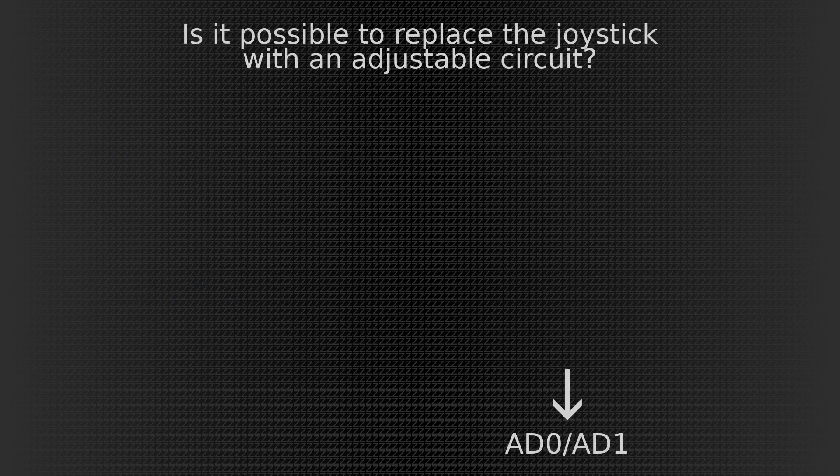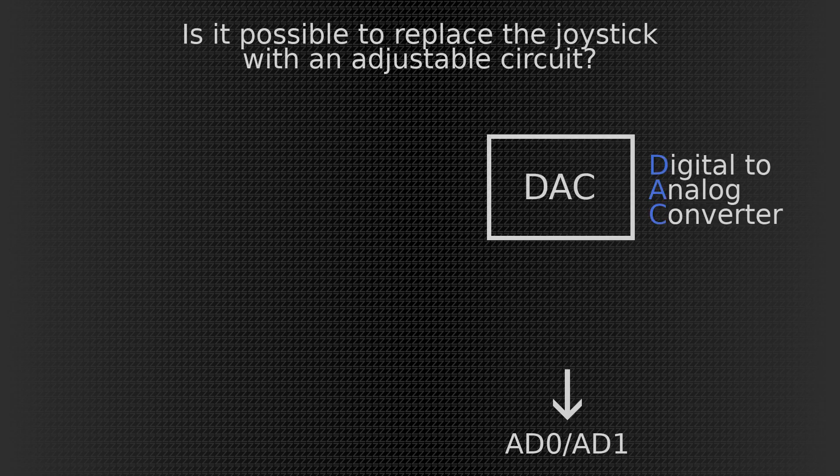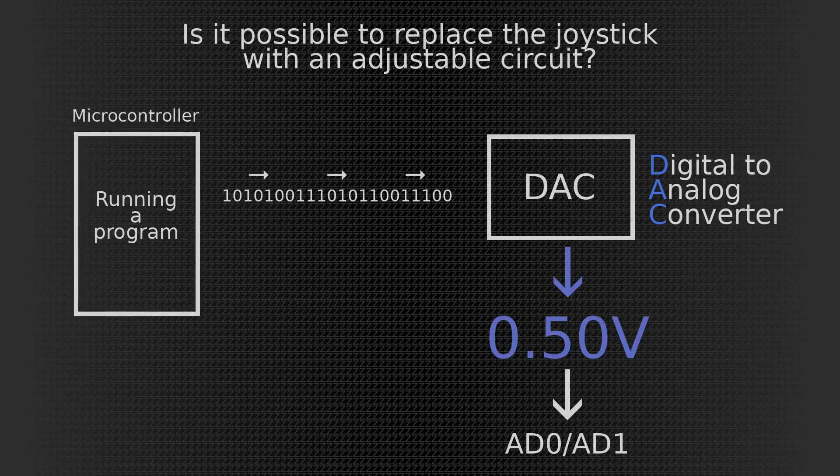But is it possible to replace this whole thing with a circuit? You bet it is. And this is where the DAC — the digital to analog converter — comes into play. It is actually a circuit which, if fed information from a microcontroller running a program, gives out a certain voltage. And that voltage can be fed into the AD0 or AD1 line. As the data from the microcontroller changes, the voltage changes. And this is a very precise device, so it can mimic the movement of a joystick, thus making the remote believe that there is an actual human operating it.